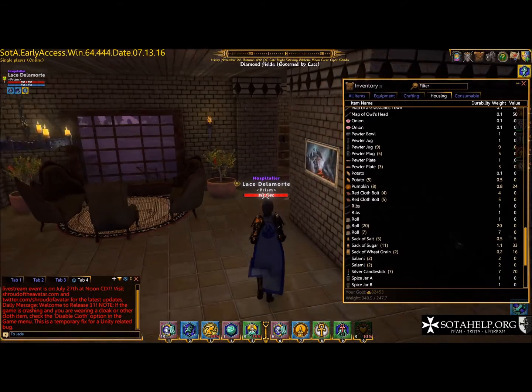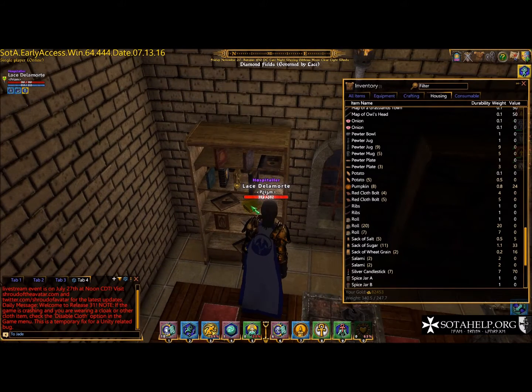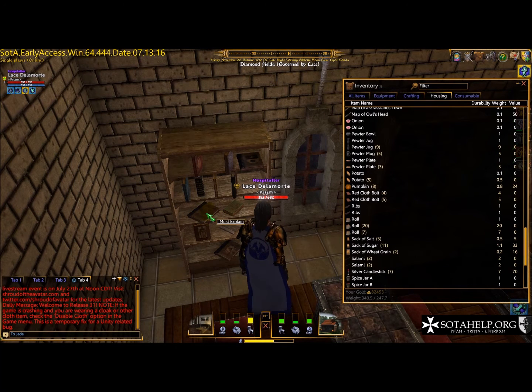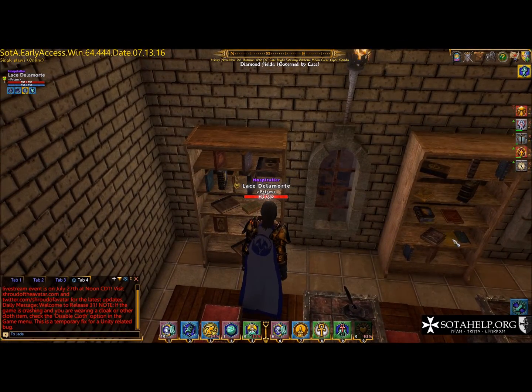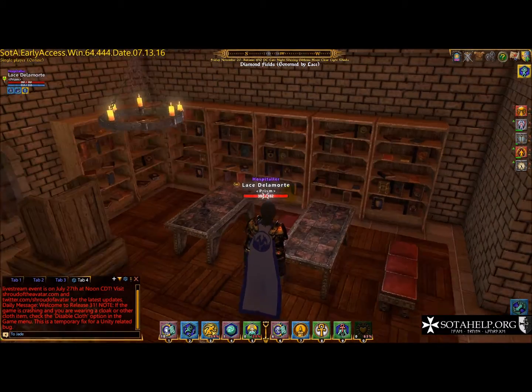One of the other things you can do is with books. Look at these bookshelves — you can see how some books are standing up and some are laying flat. If I grab a book and hit the R key, that stands it up. Hit R again and that lays it flat. For rotating, if I pick up a book and hit Q it rotates counterclockwise; E rotates it to the right. Then I can lay it down again.